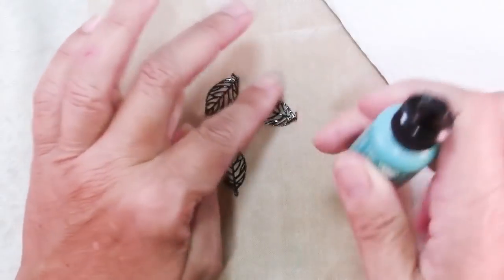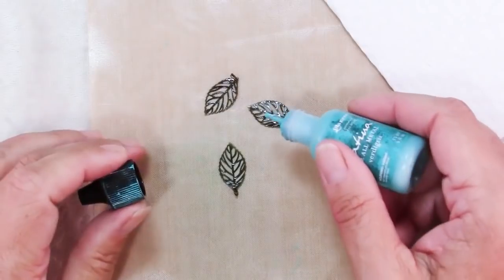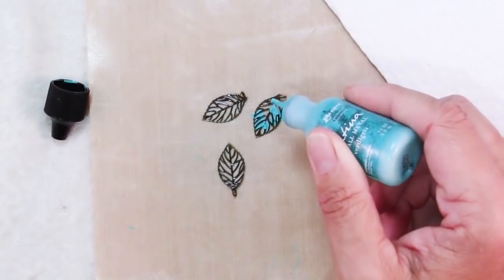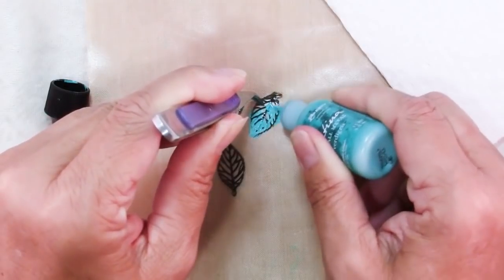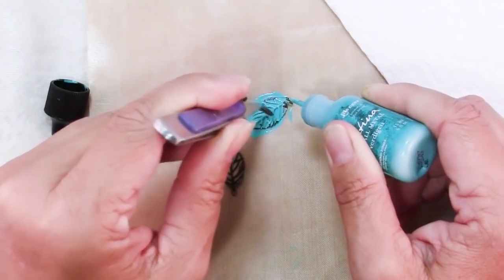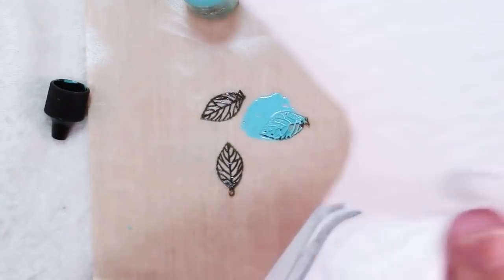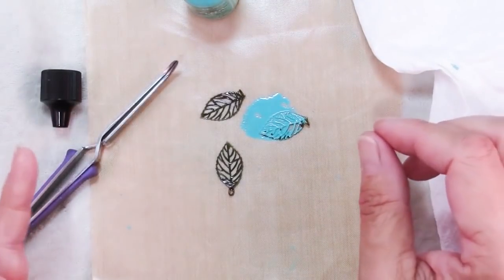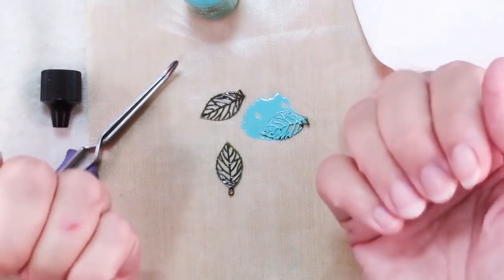Ranger patinas are a great way of altering your metals and you can do it in so many different ways. I'm going to use some tweezers just to keep things in place and cover the whole thing. The tweezers keep my fingers out of it. When I was first testing this I was doing it in a 20 minute window before we were going out and I found they stain your hands pretty well.